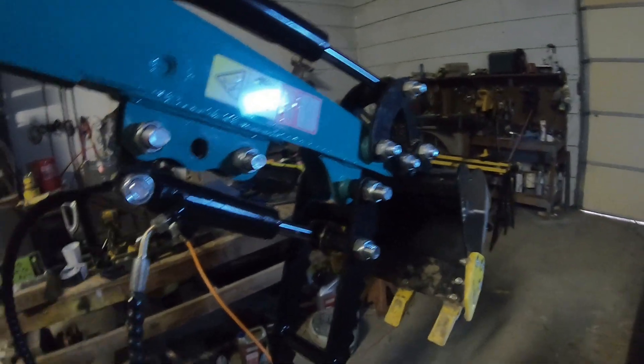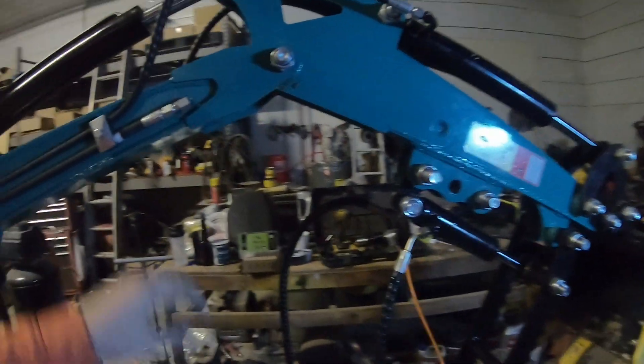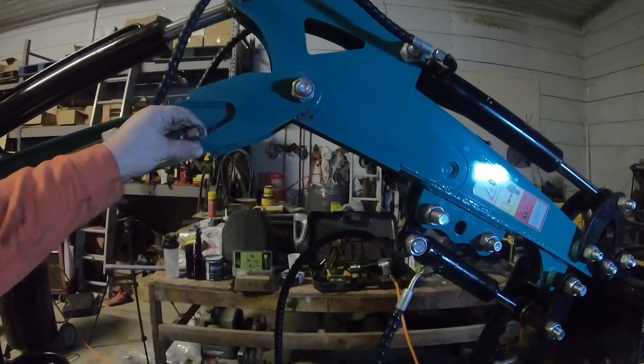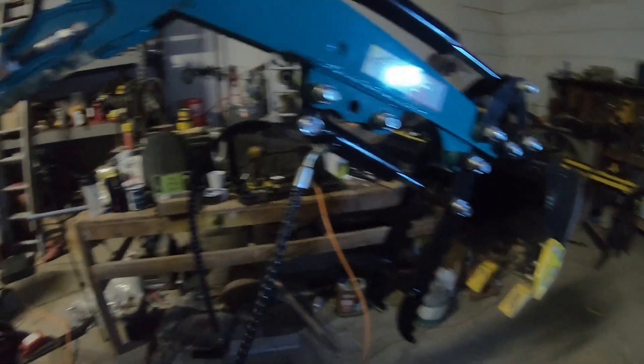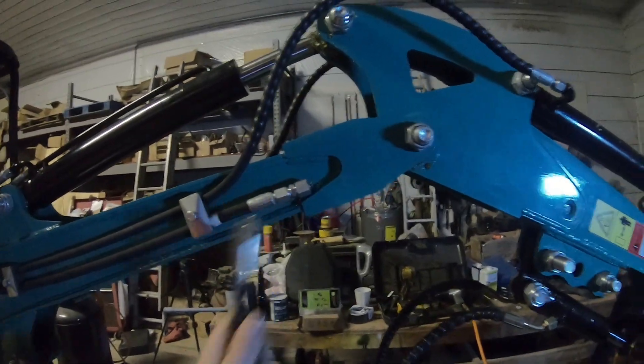We've got the thumb and cylinder buttoned up, time to put the hydraulic hoses on. It's a preference thing for me — when I press my foot pedal forward, I want my thumb to close, and when I press it back, I want the thumb to open. I'll show you how to determine your hose placement from the thumb to the machine.